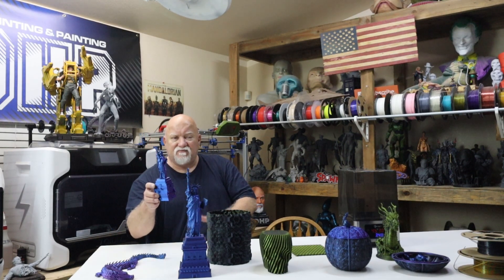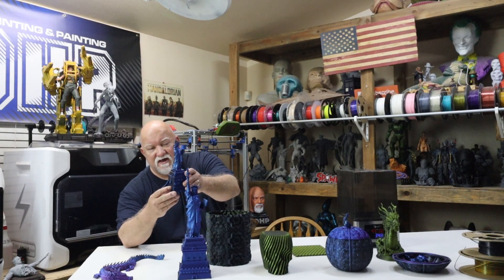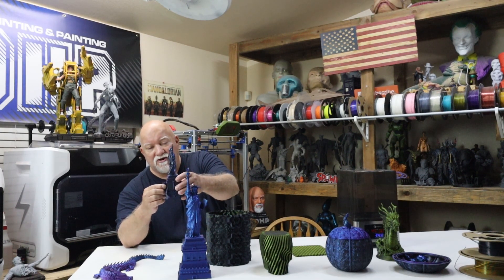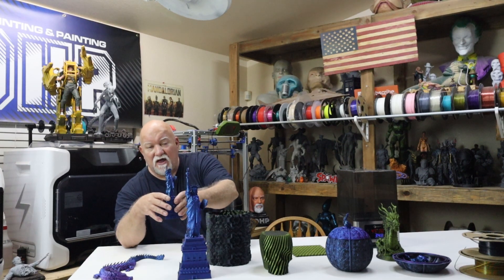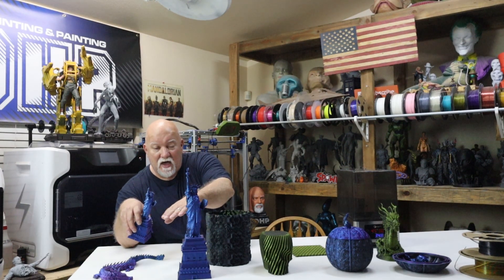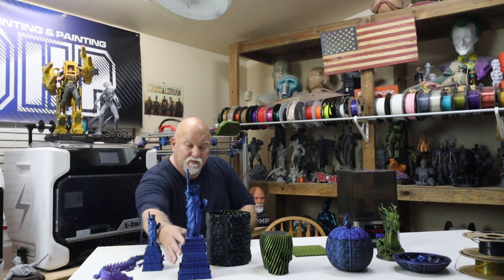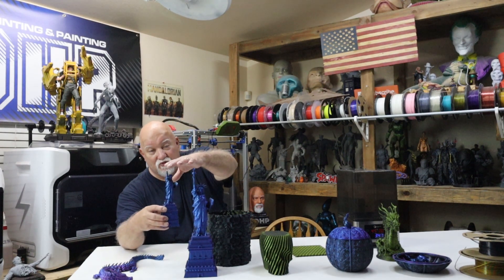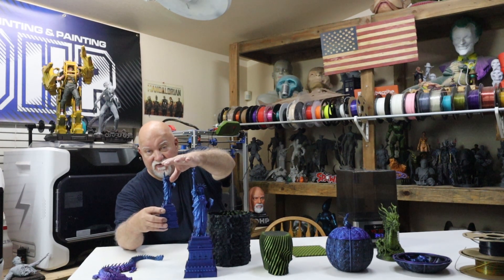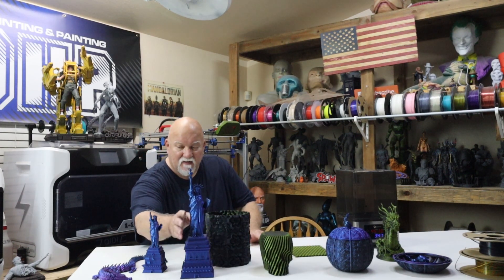On the small Statue of Liberty, I had a problem: I was using tree supports and they actually bonded to the model — I couldn't remove them, and I broke off the statue's hand and the torch at the top. So I went into Netfabb, cut the model at the bottom of the base, and printed it separately. That way I could print it much taller. The X1 Carbon is only so big, and I resized it up to about 155% — it came out very nice.